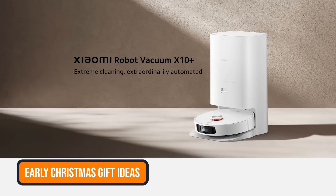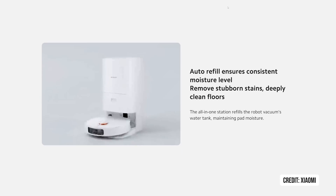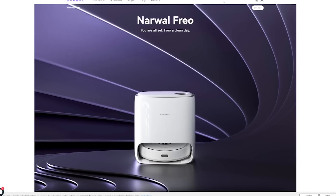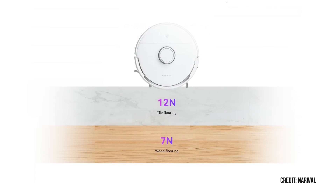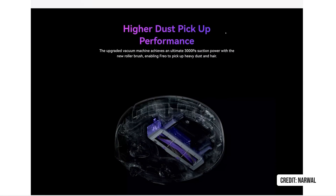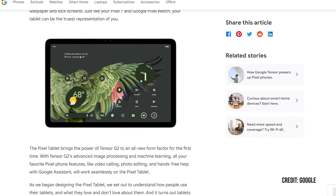Let's rapid fire some brand new smart home gadgets. The Xiaomi X10 Plus is a robot vacuum that can empty itself at the station and refill water at the base station. It has 4,000 pascals of suction power. That's very similar to the new Narwhal Frio, which can adjust the downward force and humidity of the mopping attachment. It will lift the mop when it needs to switch, but it sucks less than the X10 Plus at 3,000 pascals.